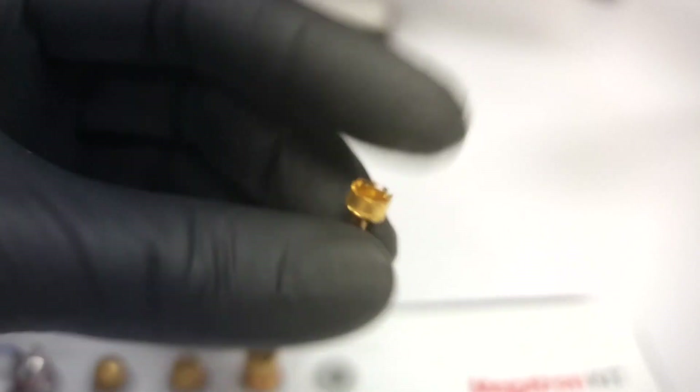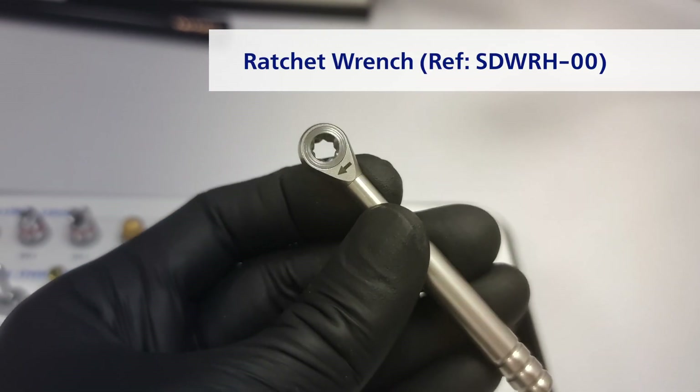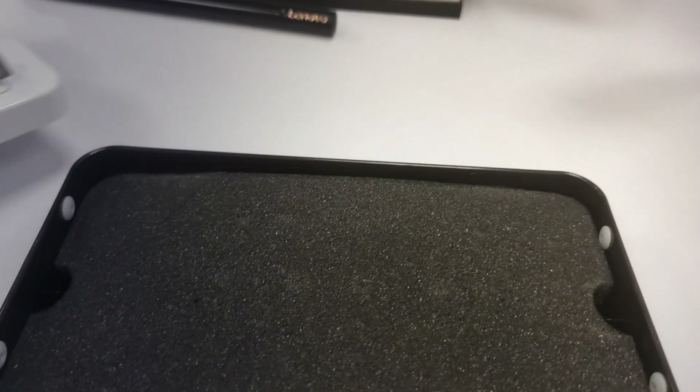At the side of the kit you can find the ratchet with the matching head diameter. We are not finished yet — wait until we go to the lower level of the kit, under the main lid.